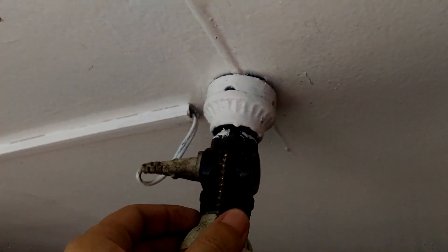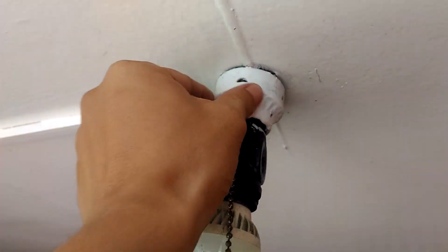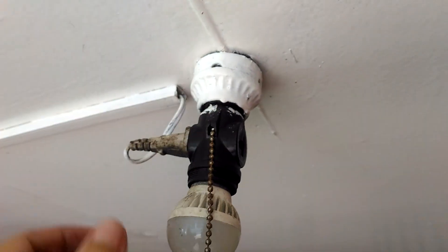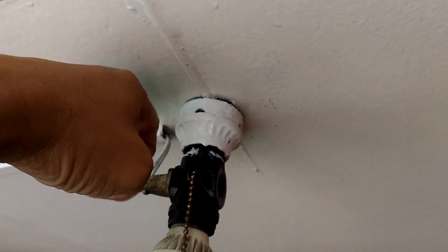How could I tell? Because it does this — and that is odd, because it's supposed to be mounted firmly against the ceiling and should not wiggle at all. This tells us that both the mounting screw and the wiring got severed somewhere up there.